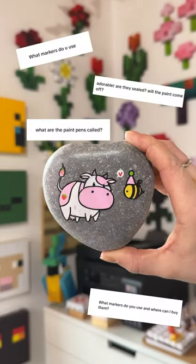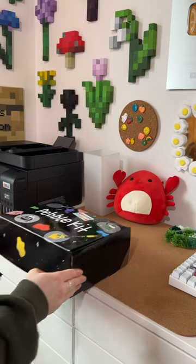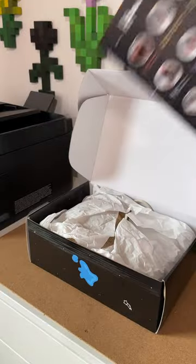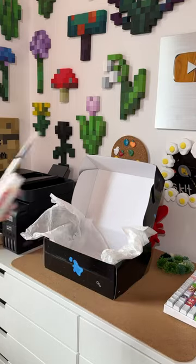It includes literally everything you need to do these yourself. I've had so many questions over the years about what materials I use, how I do it, and everything is inside the box. One of the hardest things about starting a new art project is knowing what you need or what you need to buy — it's so scary — but I've included all of my favorites.